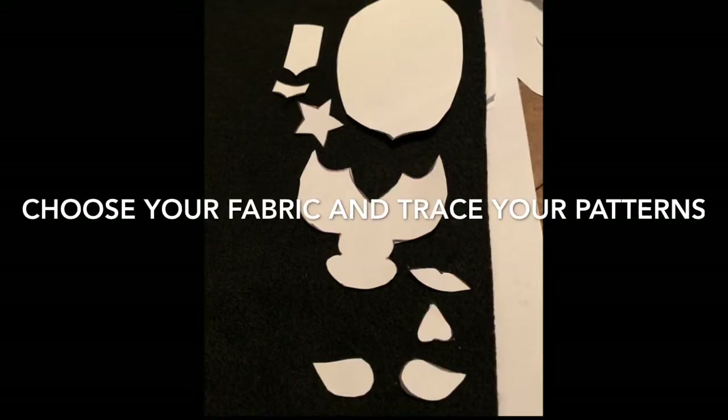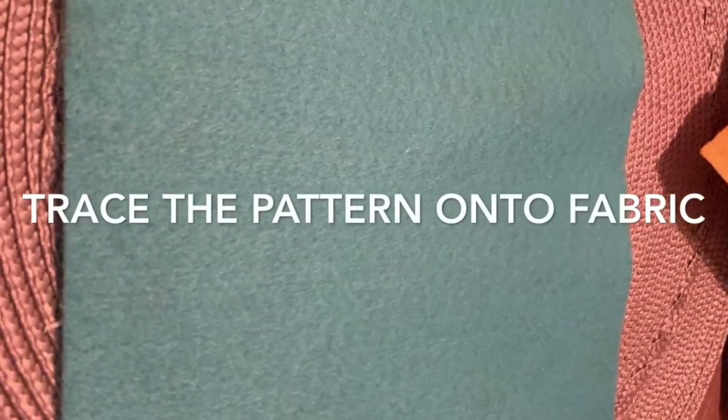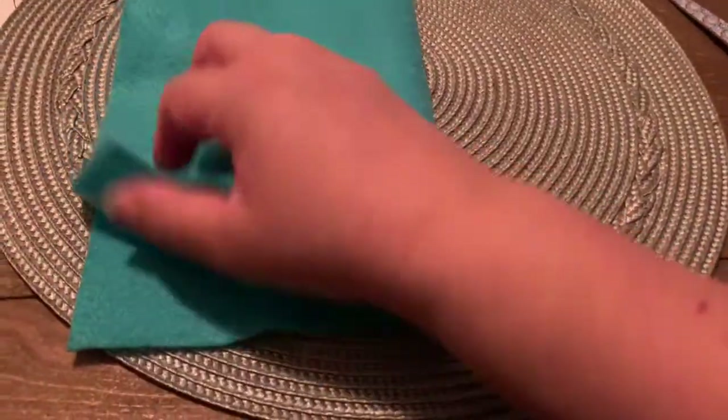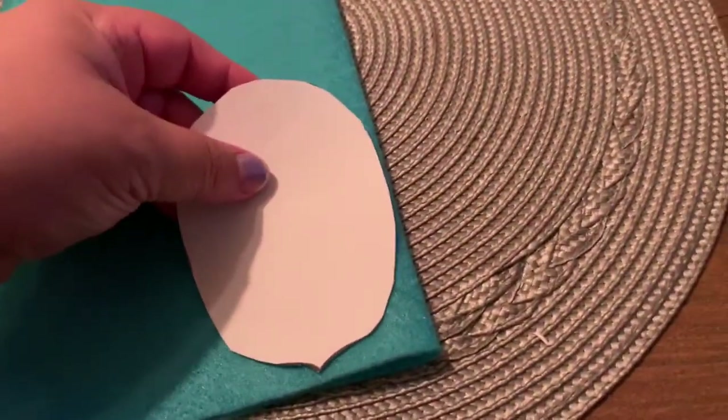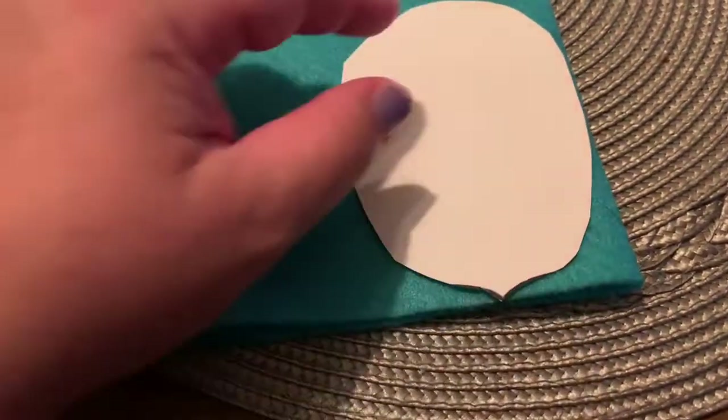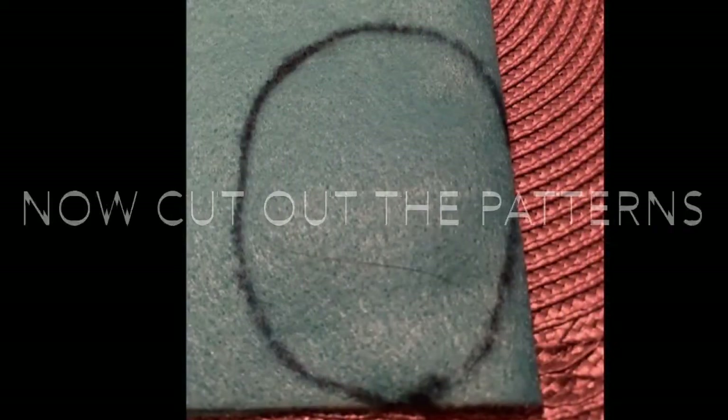Then you're going to trace them onto fabric and cut them out. Take a piece of fabric, fold it in half, and then place the pattern on top and trace the outline as close as you can to the fold, so you don't have to cut where the fold is. Then you can cut out your pieces — remember you can choose whichever colors you would like.